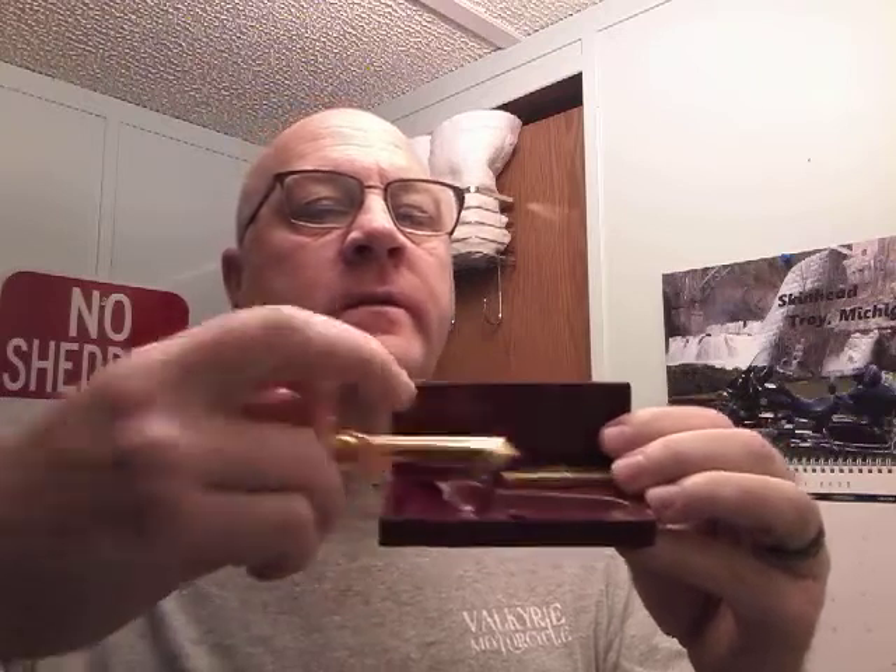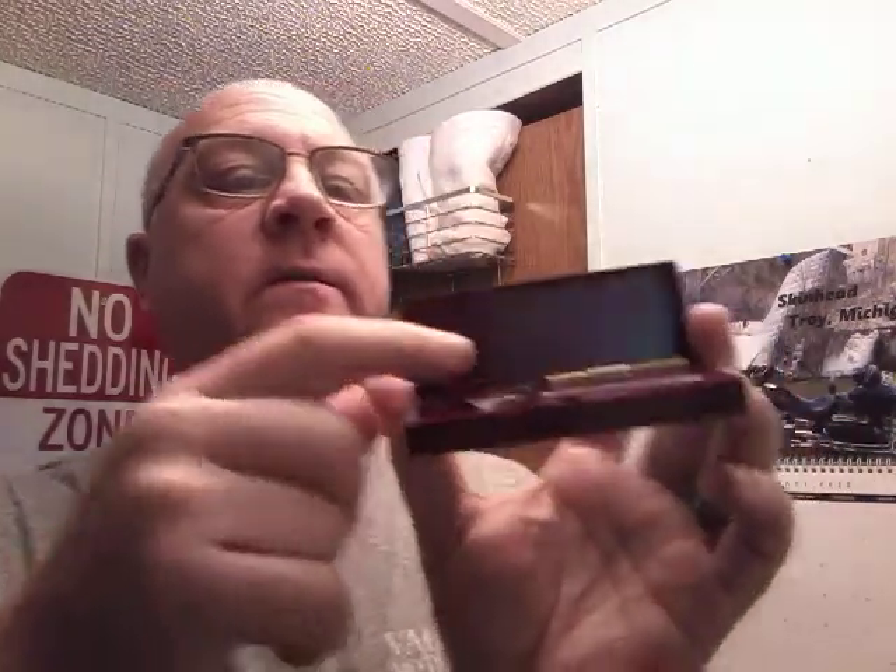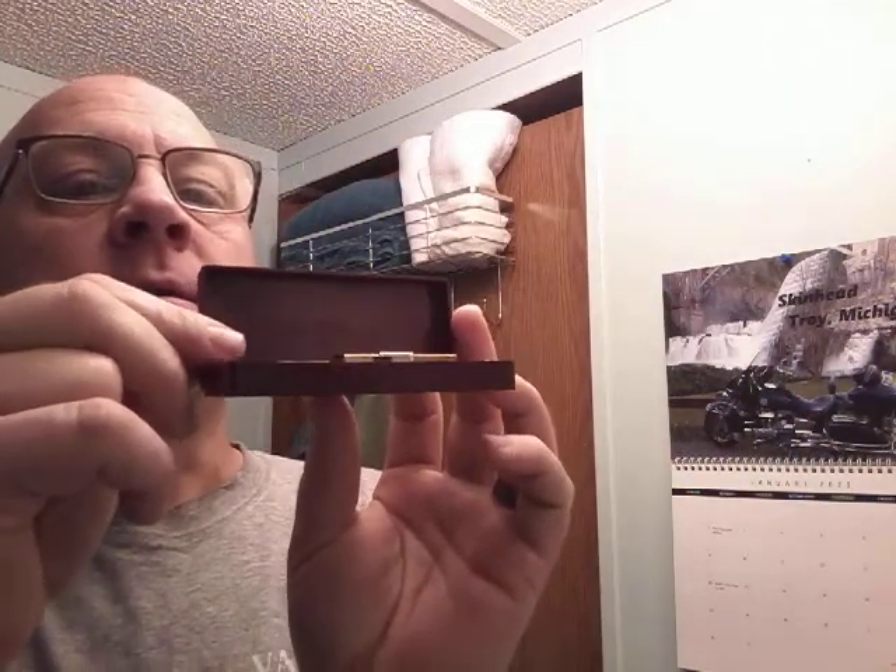The shave today is going to be with this new-to-me D injector razor. If you're not familiar, this is the one with the scissor opening — pretty cool. The D would have been the first one in the injector style, coming after the A, B, and C from the Magazine Repeating Razor Company. It says right on the inside, probably can't make it out, but there's embossing that reads 'Magazine Repeating Razor Company, New York.' Nice molded case — very happy to have this razor.